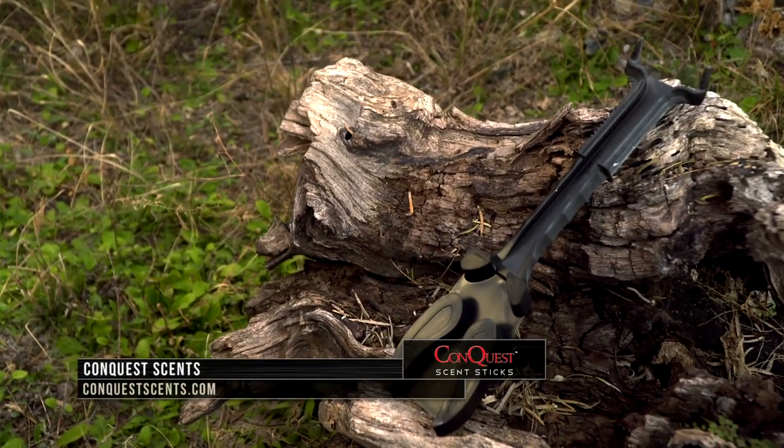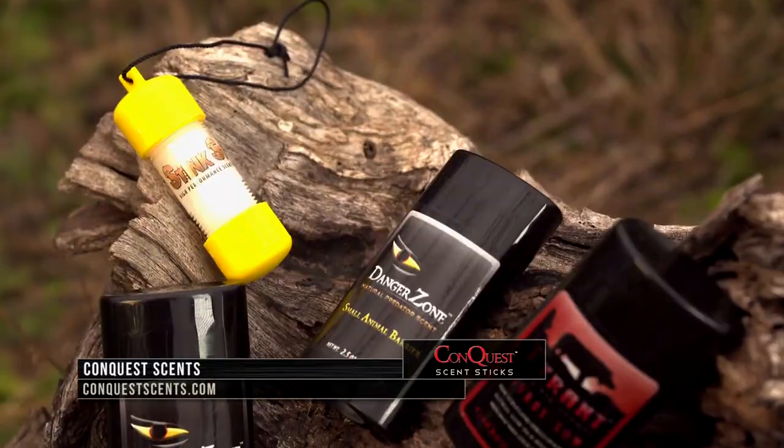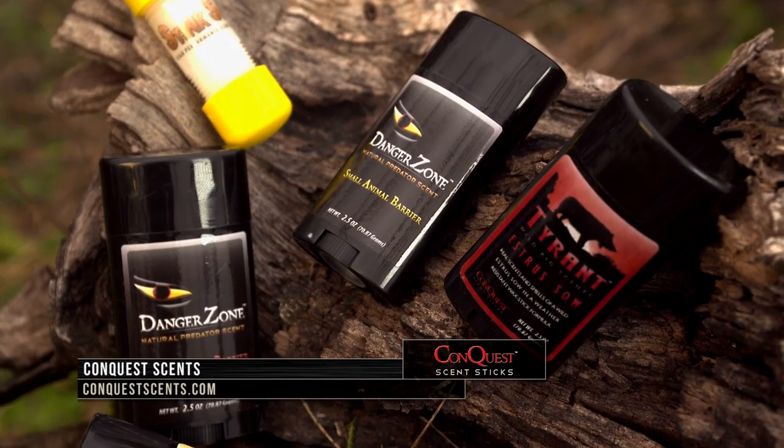Check out ConquestScents.com for the Scrape Maker, as well as all their different kinds of hunting scents and attractants.